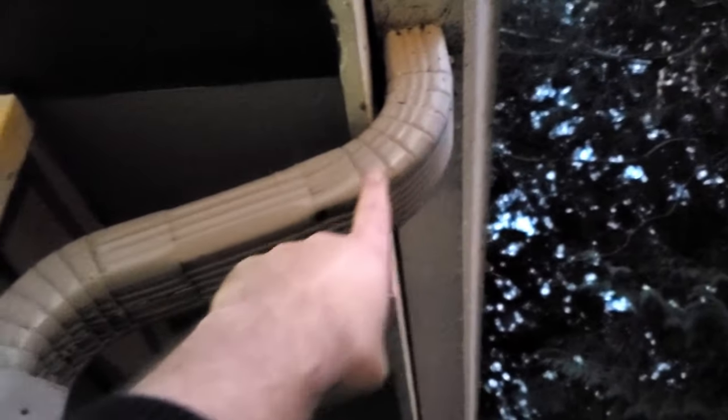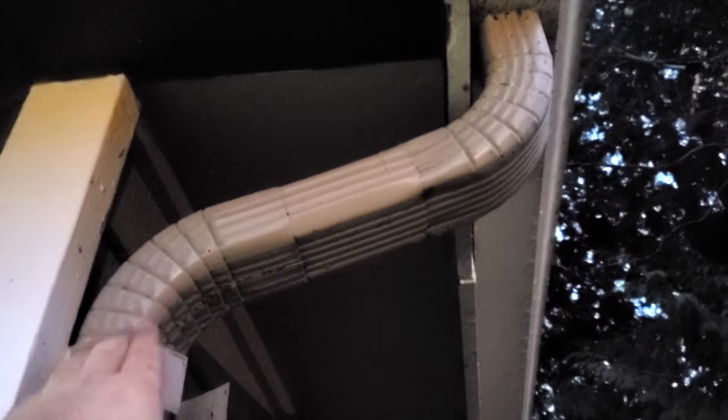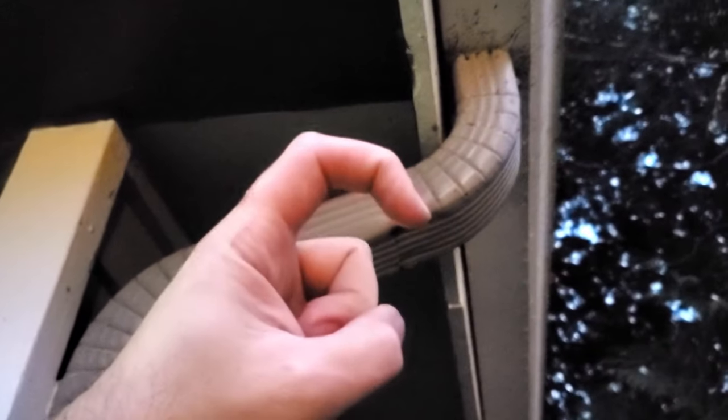All right, the next step is to find your actual downspout. Nine times out of ten, in this s-curve is where it jams up — either on the first bend or the second bend. Debris builds up, clogs up, and prevents water from draining. So using your metal hanger, you can make a little hook, fish it down there, and just break all that debris or whatever is causing the clog free.